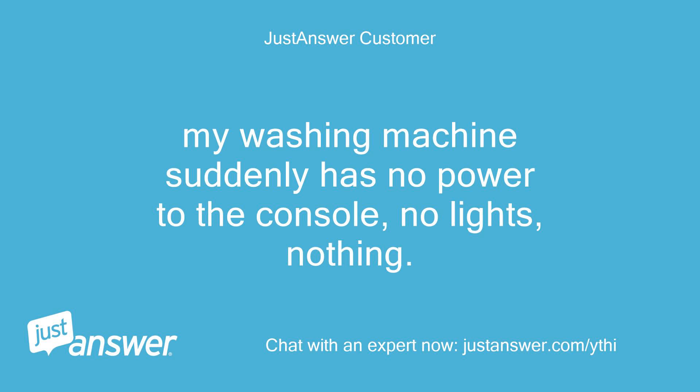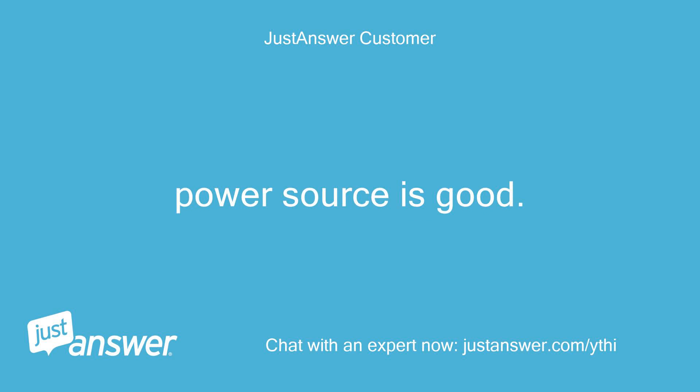My washing machine suddenly has no power to the console — no lights, nothing. Power source is good.